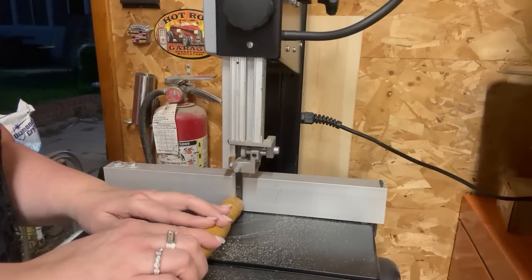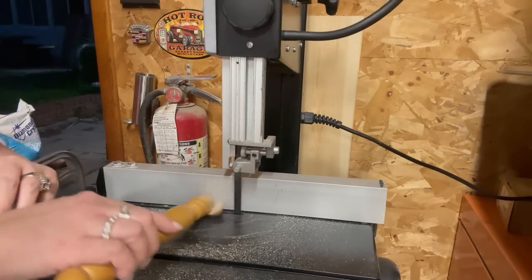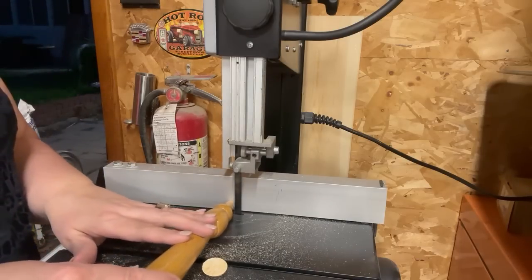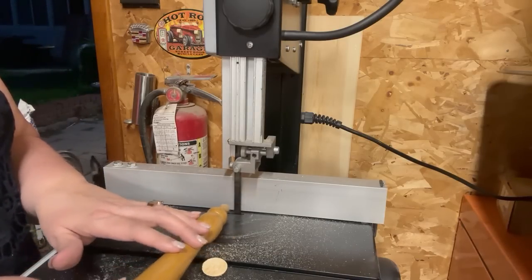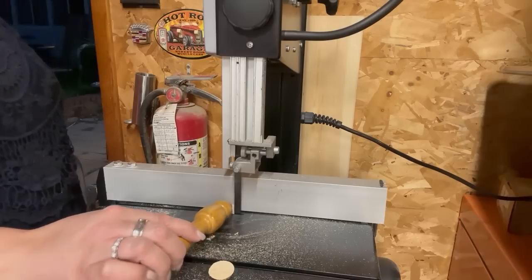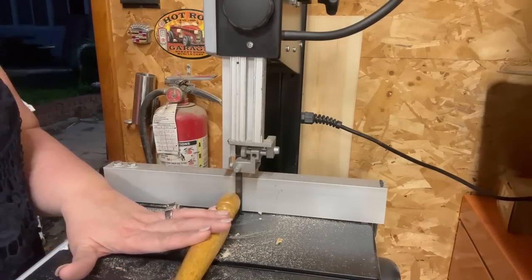You'll see that these little pieces go flying, so make sure you are wearing your protective eye gear. There it goes — went flying. You just need to be really careful when using power tools. Make sure you're wearing your safety goggles. Safety first.